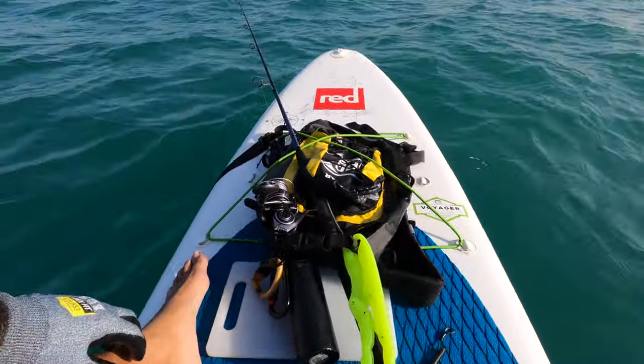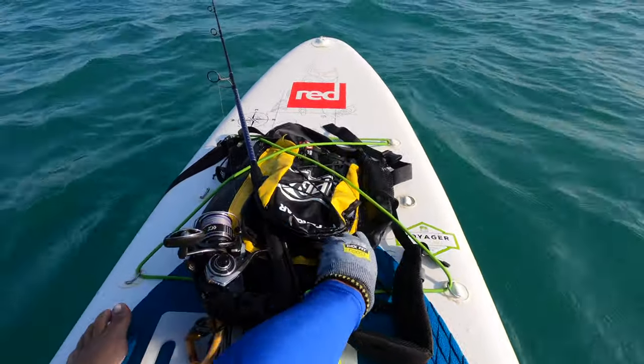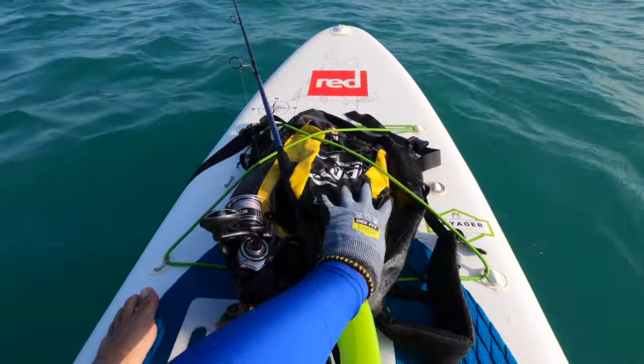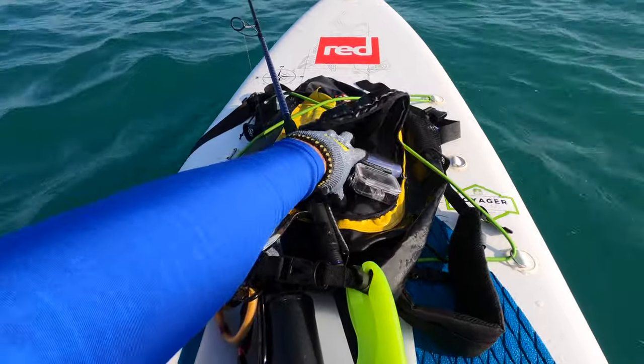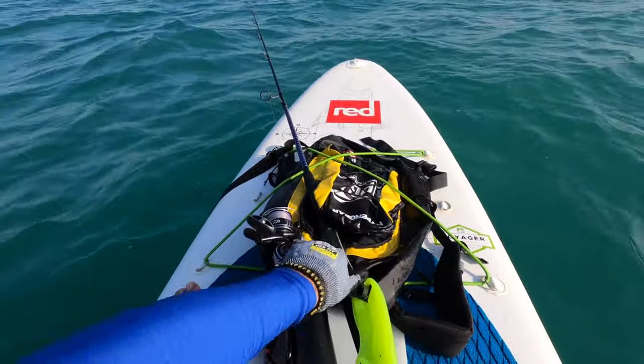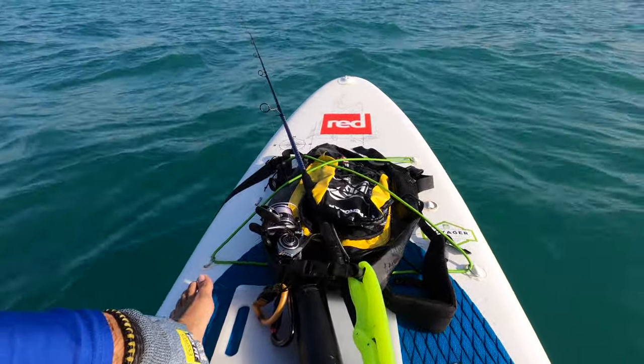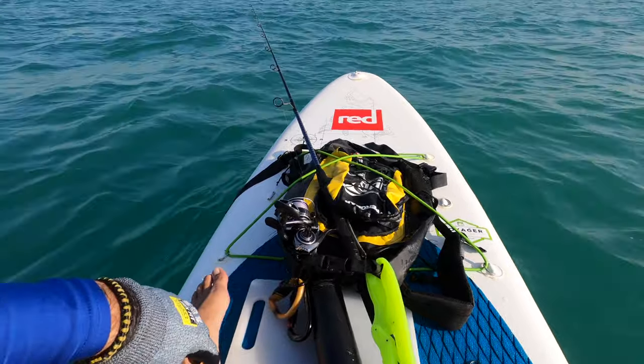In the front I have my rubber binding straps holding my dry bag, which I keep a bunch of tools and some of my tackle in. I also have my fishing rod — it's a pretty basic fishing rod, just a general casting line.